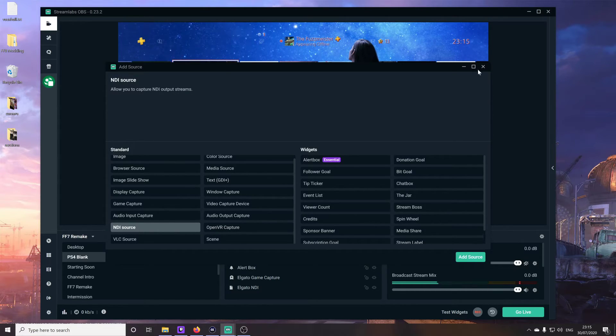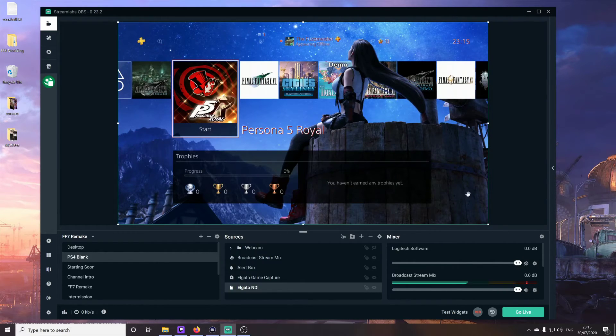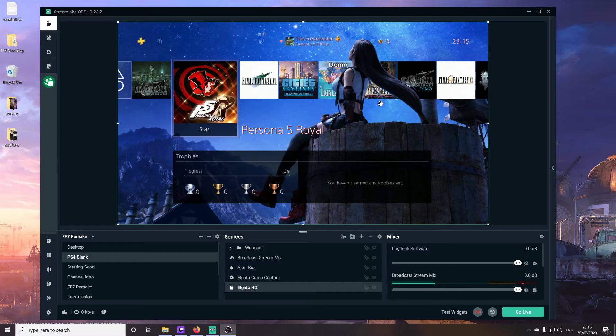Once you choose NDI source, the one you want to select is Streamlink — or it should come up as the 4K capture utility. Select that, and it will bring up the video in your streaming software. Now, the one negative to this is that if you go ahead and close the 4K capture utility, the whole video crashes in Streamlabs or whatever you're using. In that case, you'll have to go back to your normal capture — but that's fine because no other application will be using it at that point, so you can go straight back to capturing from the device itself. Otherwise, just make sure the 4K capture software stays open and use this Elgato NDI instead.